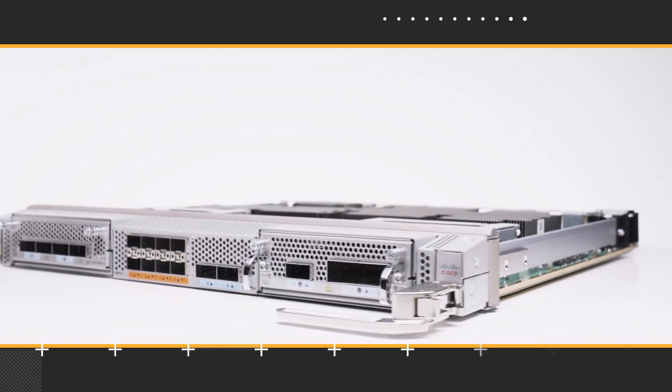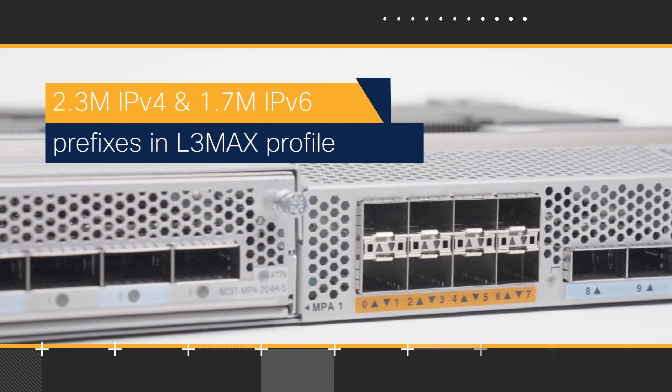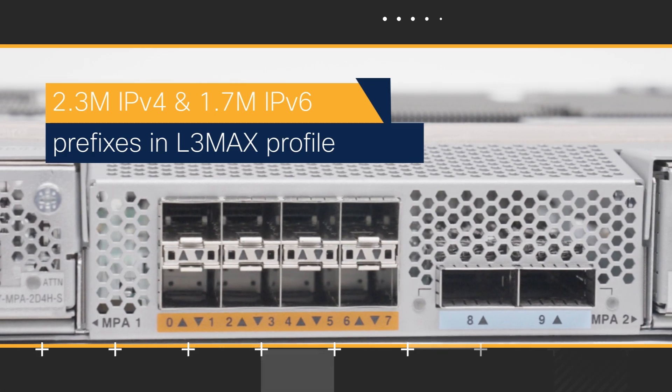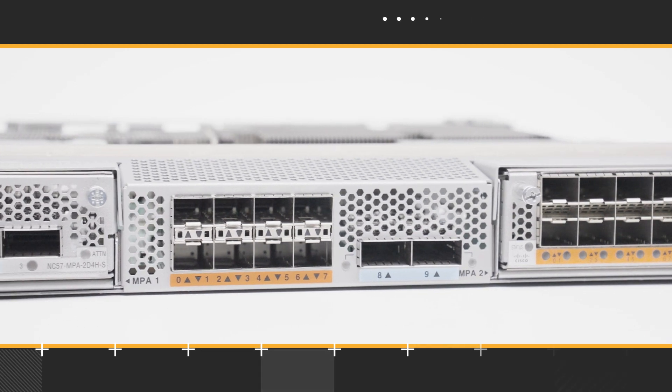NC57 Mod S is very scalable. It can be configured with both L2 Max and L3 Max MDB profiles when operated in Jericho 2 native mode. With the L3 Max profile, the line card can hold up to 2.3 million IPv4 and 1.7 million IPv6 prefixes. With its scalability and flexibility in port densities, NC57 Mod S is an excellent choice as an aggregation line card in the modern converged metro and routed optical networking architecture.